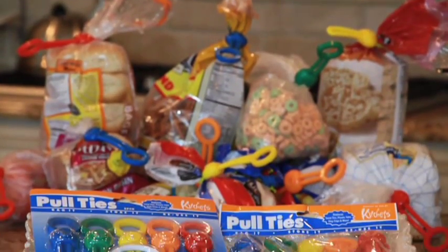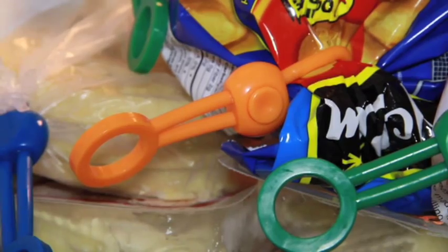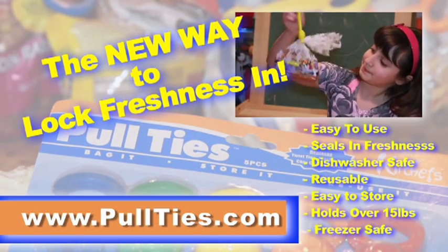Cereal bags, rice cakes, pretzels, fruit — you name it, Pull Ties seals it. It even works well in the freezer. Finally, a product that actually keeps all of your plastic bags sealed tight. Pull Ties: the new way to lock freshness in.